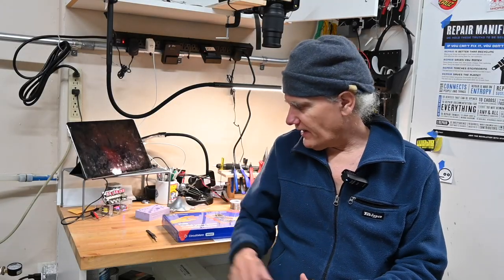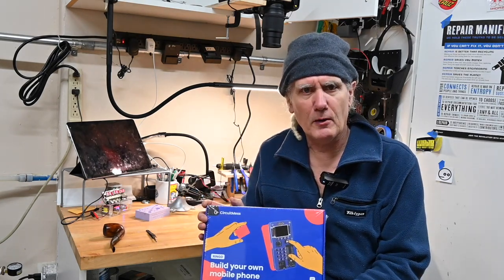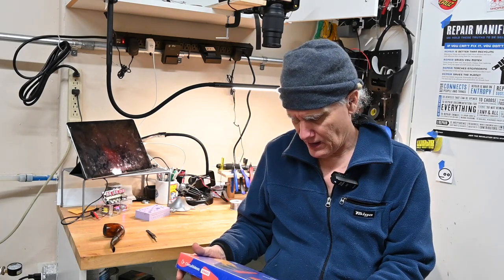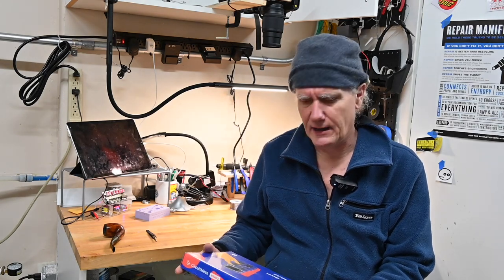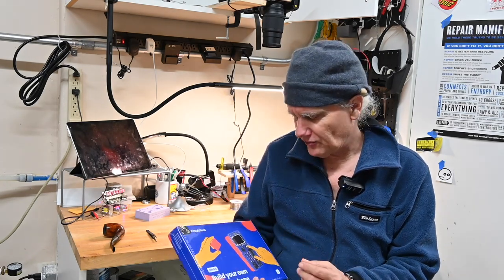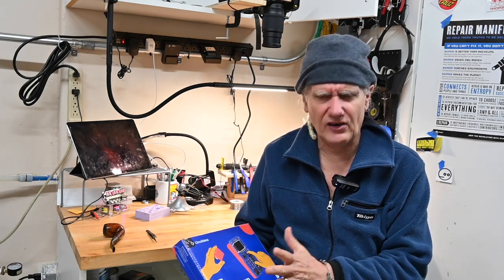I'm CK, and tonight we're going to start building our own mobile phone. I saw this while browsing on eBay — a number of resellers, probably 20, were selling the same package: a mobile phone that you can put together yourself. I'll leave a link in the description, but these sellers come and go, so you can probably just search for this kit. Let's dive in and see if we end up with a mobile phone we can use.